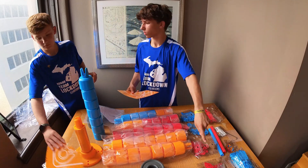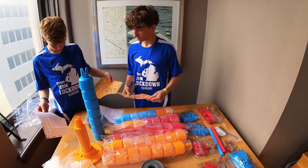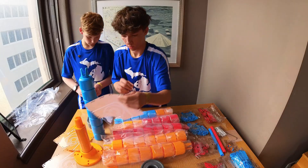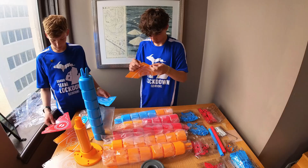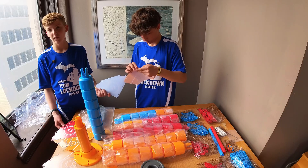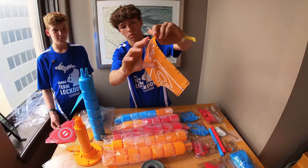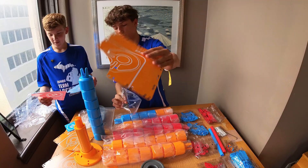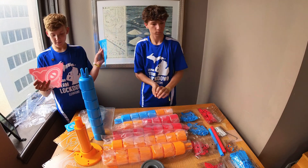I wonder if the reason they have the metal bolts is because — wait, hold on — we have five of them. Maybe there's just an extra. You have blue and then you have the corners — a blue corner, a red corner, and then the orange middle. We have so many pieces to go through.